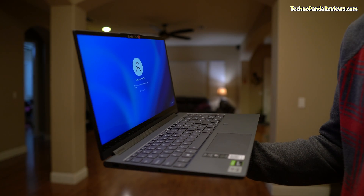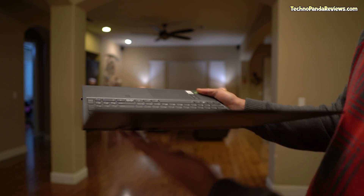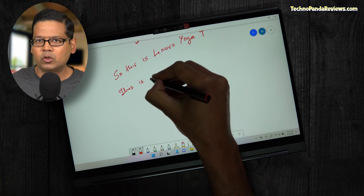Now let's get the obvious question out of the way: why would you pick Yoga 9i over Yoga 7i? If you want a relatively thin 2-in-1 convertible 360 laptop with specs that go toe-to-toe with a gaming laptop, Yoga 9i is the answer. This laptop is packing the guts of an absolute beast in a 2-in-1 convertible 360 form factor.